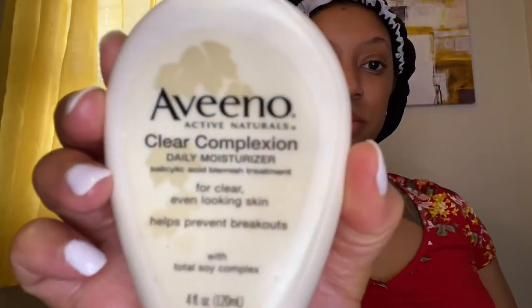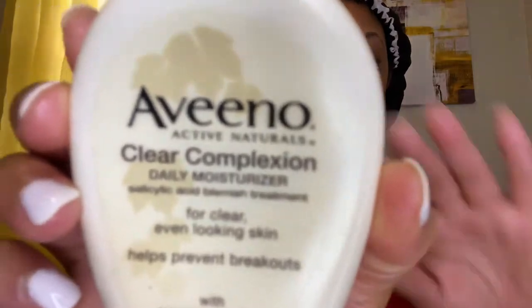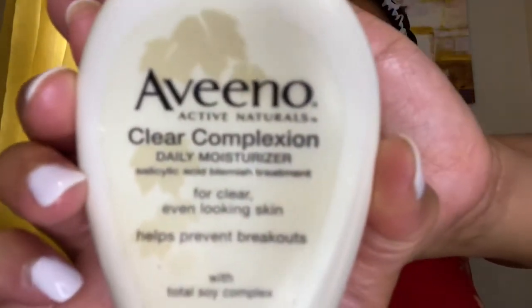First I'm going to start off with a moisturizer — Aveeno Clear Complexion. I like this, it's really good. I alternate between this and my oil that I also use on my face, but this is a good moisturizer to have.